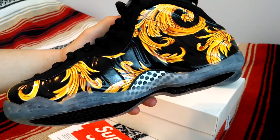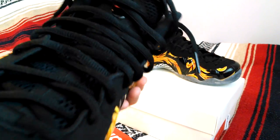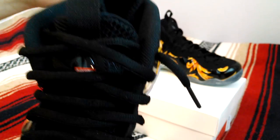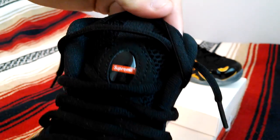It's got that Versace vibe to it. It's Nubuck around the eyelets with a black mesh tongue and around the ankle it's actually really padded — got that sock-like feel to it. It's pretty comfortable to wear too. A little bit more Supreme branding on the tongue.